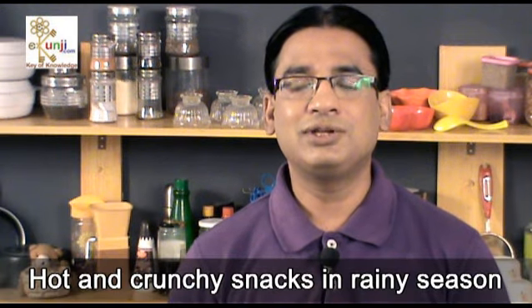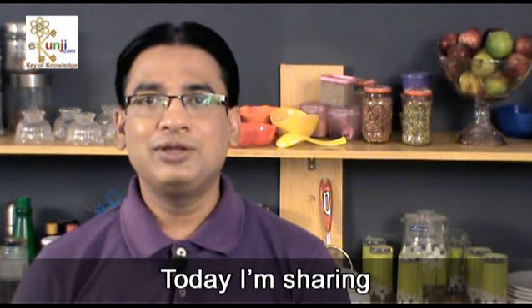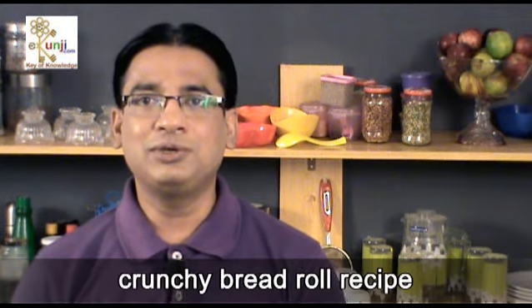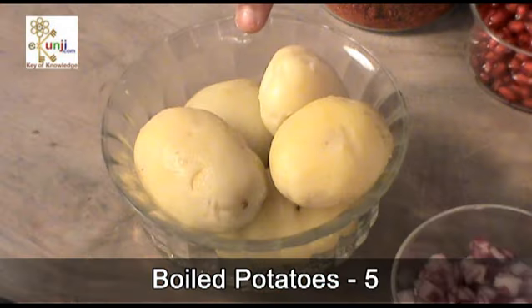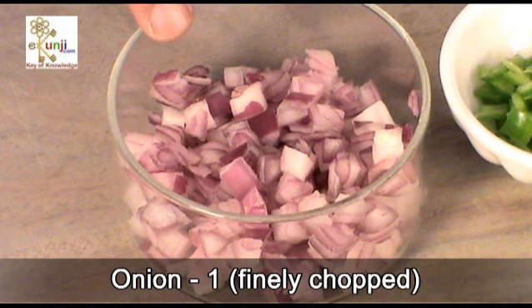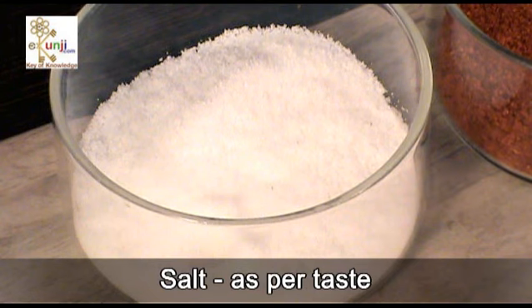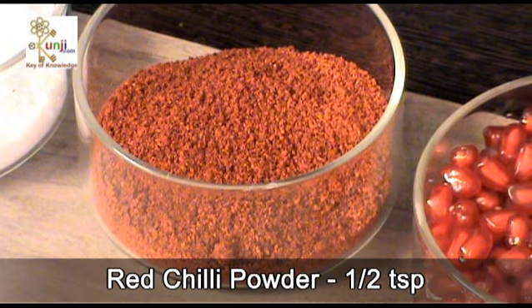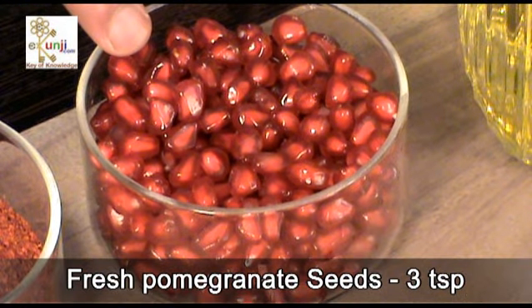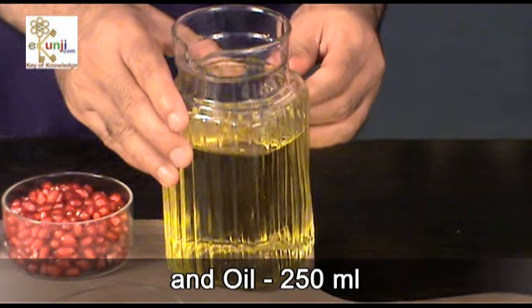Hot and crunchy snacks in rainy season earn incredible value in the plate. Today I am sharing a crunchy bread roll recipe made with 7 bread slices, 5 boiled potatoes, 1 finely chopped onion, 1 finely chopped green chilli, salt as per taste, half tsp red chilli powder, 3 tsp fresh pomegranate seeds, and 250 ml oil.